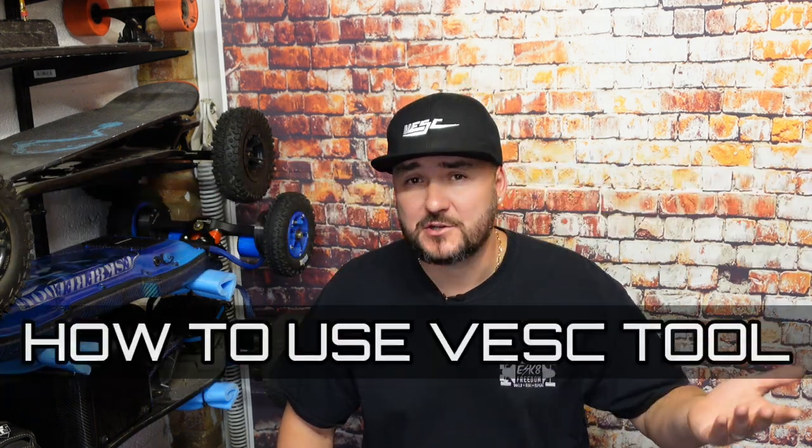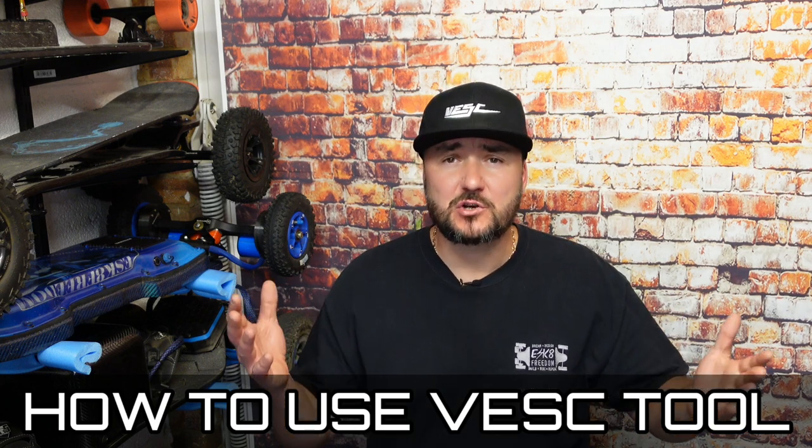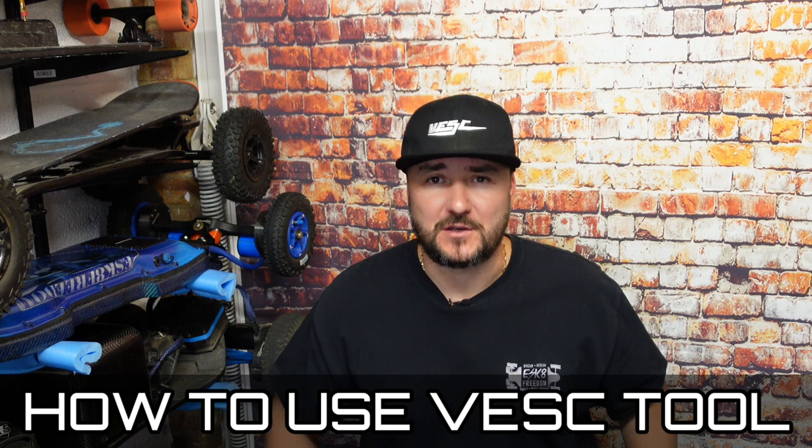Are you looking to learn about the VESC - the Variable Electronic Speed Controllers? Maybe you're building an electric skateboard, electric bicycle, electric motorbike, EUC, or anything electric with motors - this video is for you. Welcome to my channel, my name is Paul. I build electric skateboards as a hobby, I ride them and I love it.